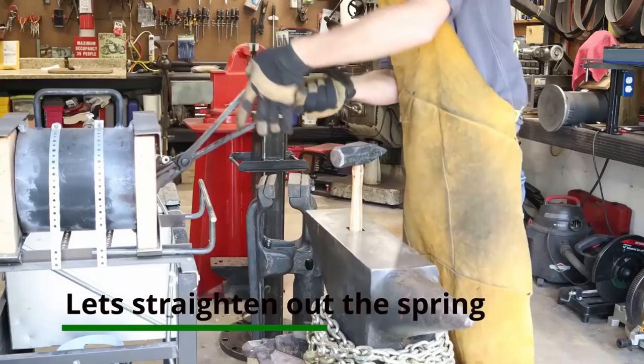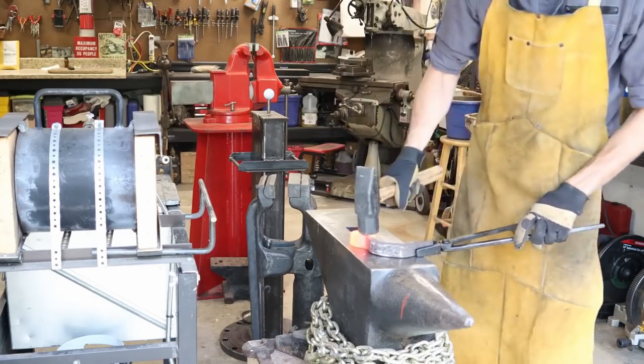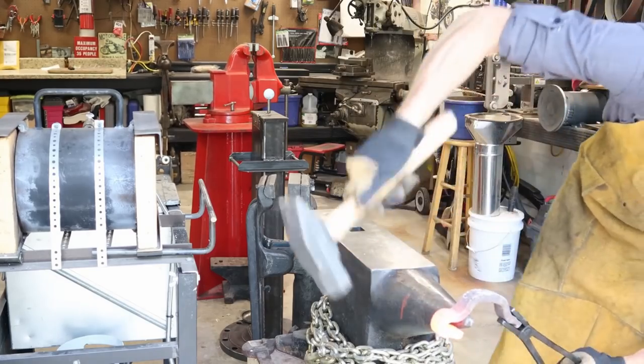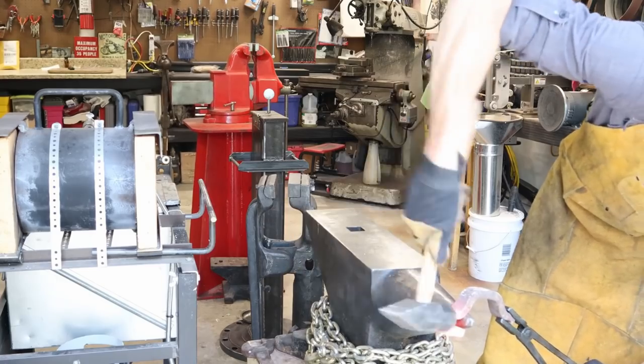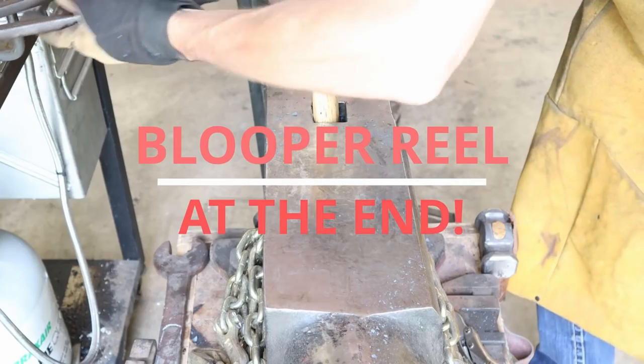I found this piece of steel laying on the ground near some railroad tracks hiking with my family. I'm not sure exactly what its purpose is, but we're going to try to make a sword out of it. I will say I dropped this piece of steel so many times that I put a blooper reel at the end for you.